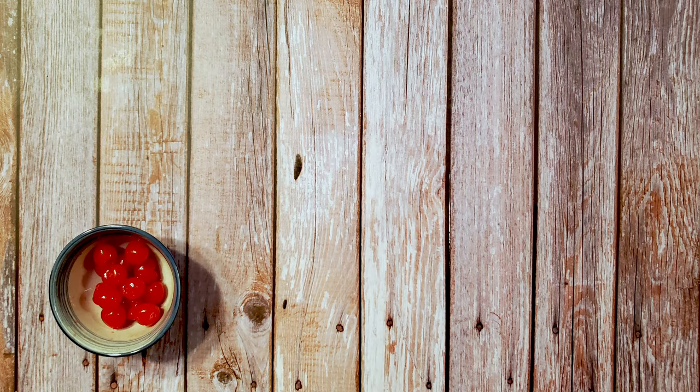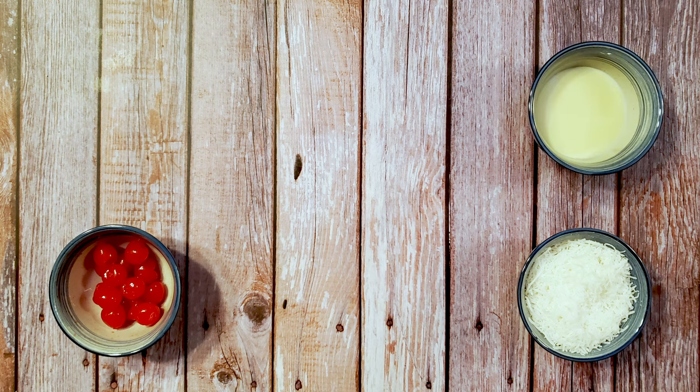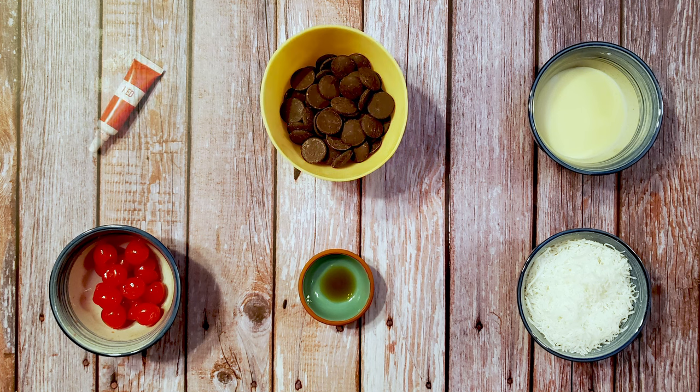For this recipe I used one half cup of maraschino cherries, one and a half cups of sweetened coconut, one quarter cup of sweetened condensed milk, one quarter teaspoon of vanilla extract, one and a half cups of chocolate, and some red food coloring.